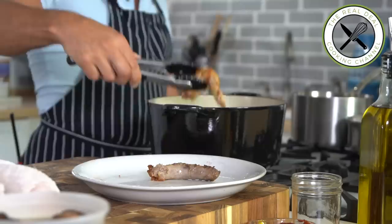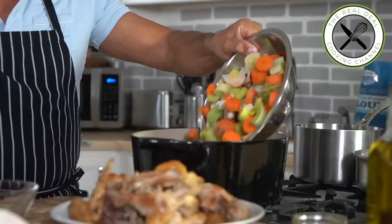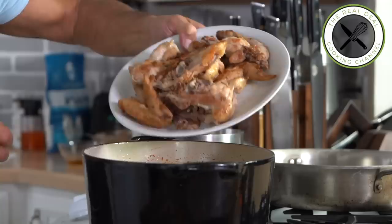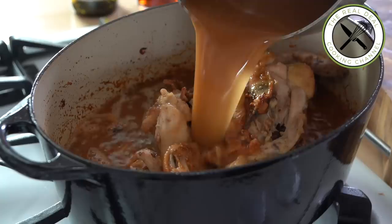Once done, remove some of the fat and throw in the mirepoix. Cook on high heat for about 15 minutes — don't forget to season with salt. Then add tomato paste and cook for an additional five minutes, then throw in the seared chicken backs, wings, necks, and knobs.